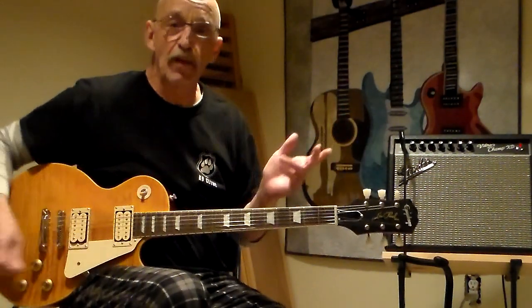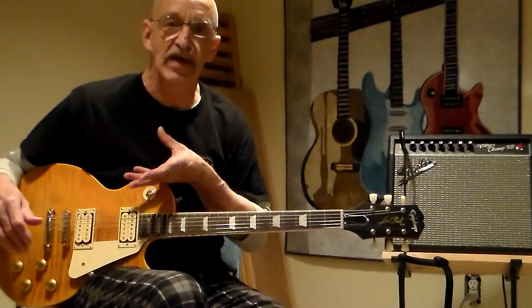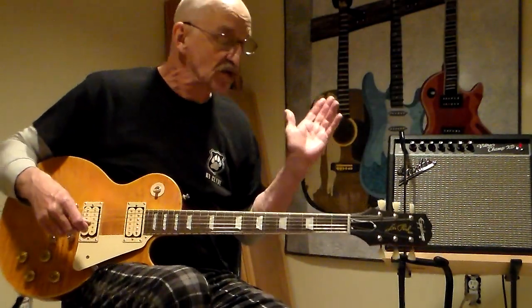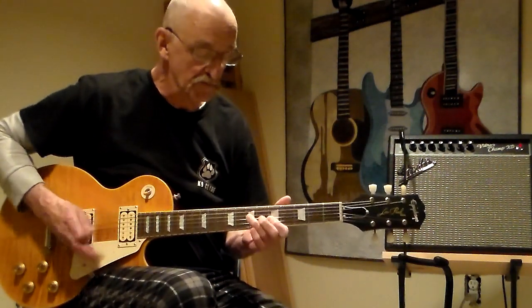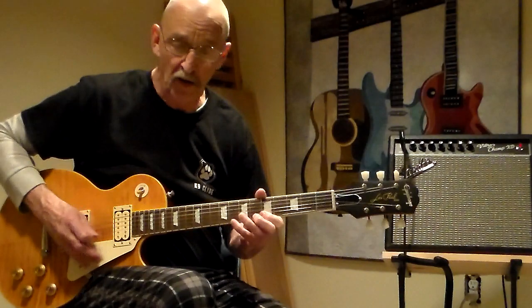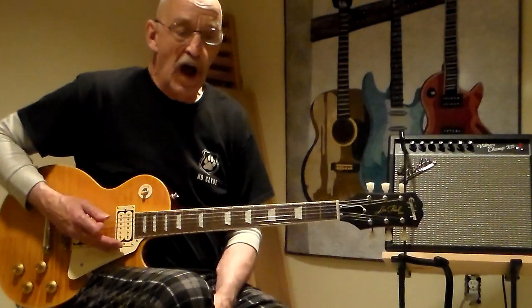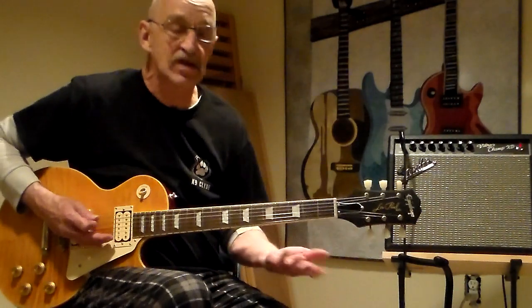I don't even know what I'm going to do yet, but I always go to my minor pentatonic first, keeping in mind there's also a major key that this is tied to. We'll do A to keep it more basic and simple for everybody — very common. Everybody understands A minor and C major.